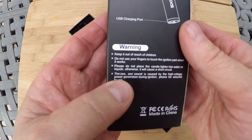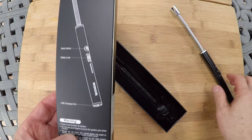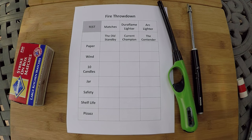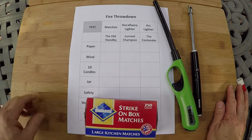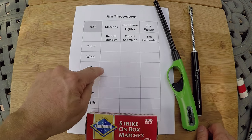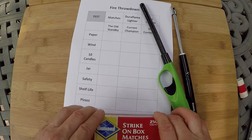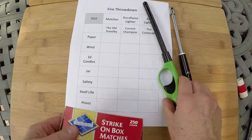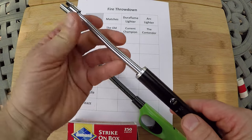It says here: 'ZZ sound caused by the high voltage power generation during ignition.' Well, that's this. We'll be looking at price and number of lights, but I want to get performance. We're going to test these three lighters out on paper, a fan for wind, ten candles in a row, a candle in a jar, and talk about safety, shelf life, and pizzazz. Does this have pizzazz? Does this have pizzazz? Or does this have pizzazz?